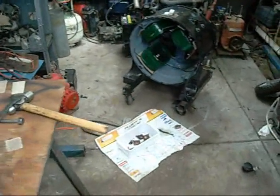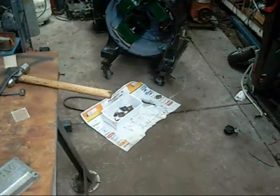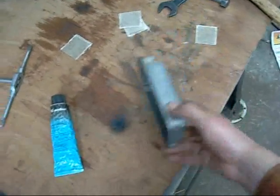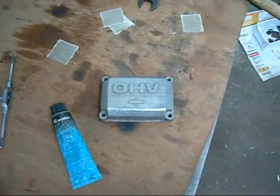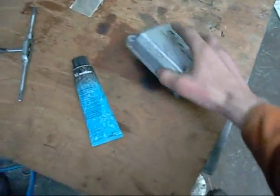G'day folks. I did a bit of work at the yard today but there wasn't an awful lot around, so no video there. There was an overhead valve Briggs and Stratton, but they'd pulled pretty much everything off the outside. Although the internals were all right, the valves still worked and it had compression, but it was missing everything including the flywheel, so that was just useless.